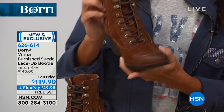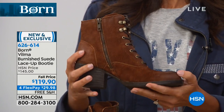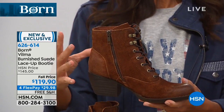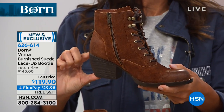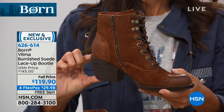I'm holding the distressed suede in tobacco. It's a nice, grounded, rustic look, but we've edged it up and made it a little dressier with a higher heel — two and a quarter inches on the heel.